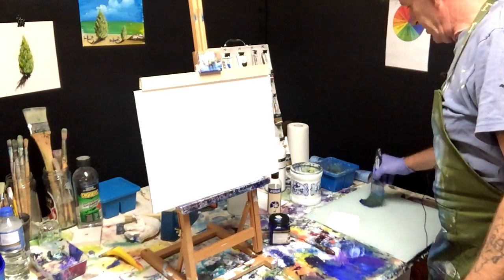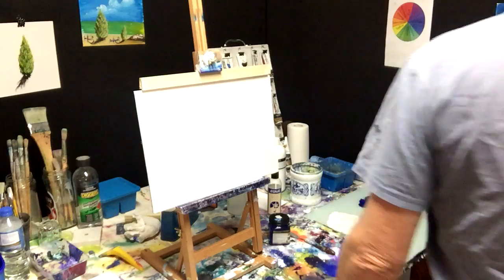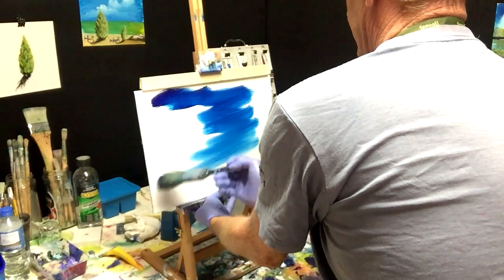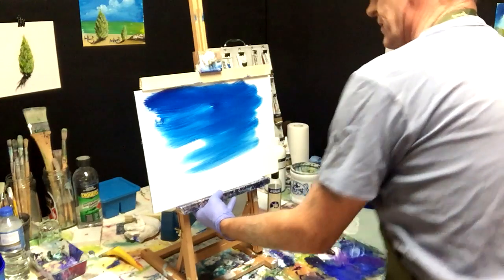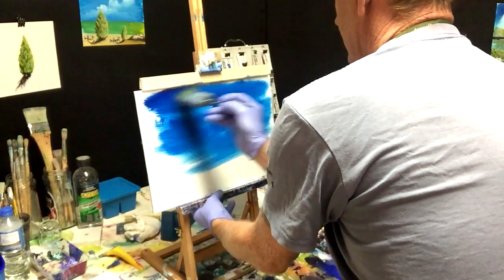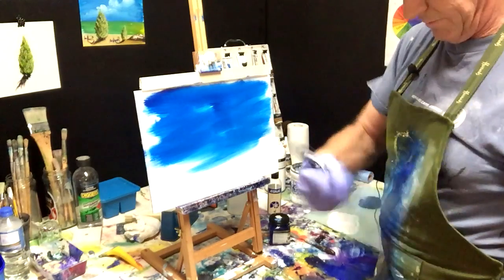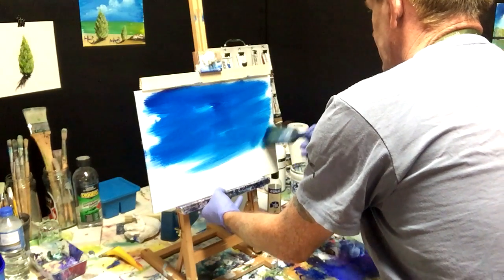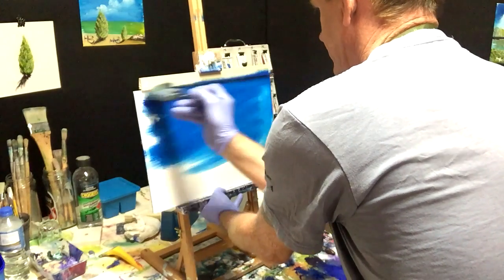We'll get our Phthalo Blue onto the two-inch brush for the sky. I'm pushing it onto the board — can you see how that's blending into the white already? I'll clean off the brush and blend this into the white so it's got a nice smooth blendable surface of that blue onto the canvas board.